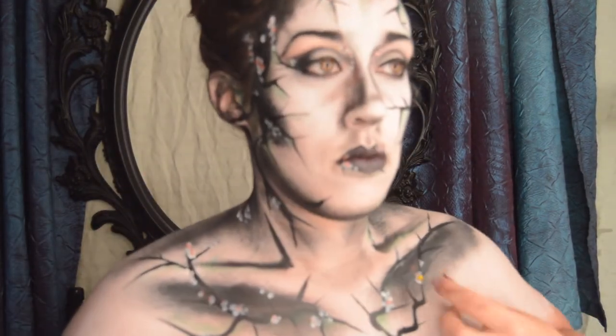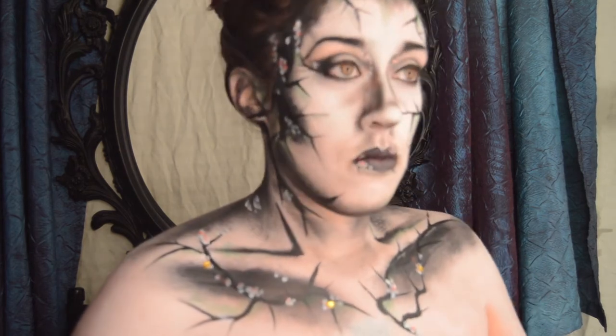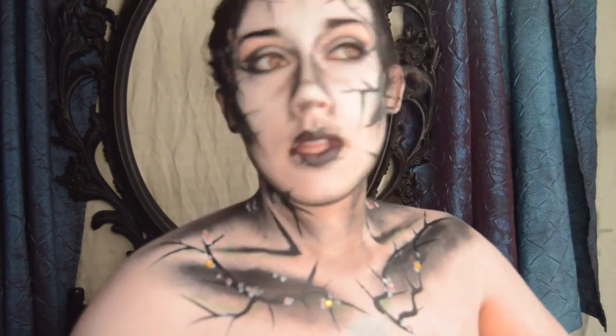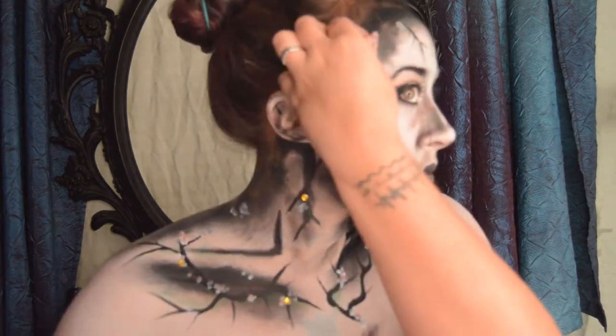And of course, no look is complete without a little bit extra sparkle, so I just added a few gems here and there to bring out the flowers and a little more detail.